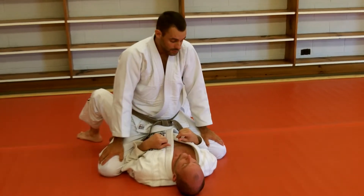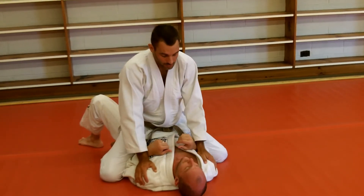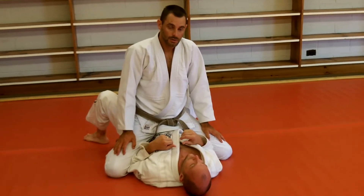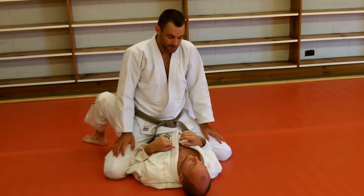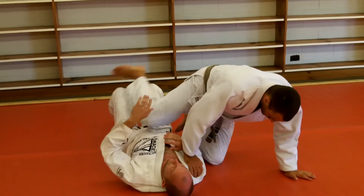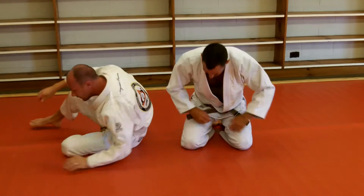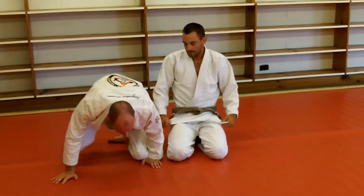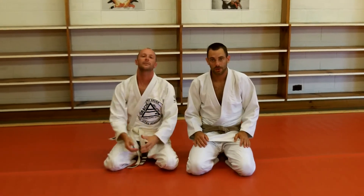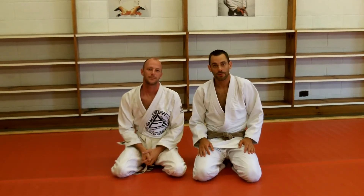If you guys have any questions about this choke, let me know — maybe we can add some details. If you have difficulty with any area, send me a little message and maybe next month we can tighten it up a little bit more. That's the cross choke from the mount — should be the number one attack. This is Brian Clark, Gracie Jiu Jitsu of Summerall, and this is Nick Clinton with the Move of the Month.